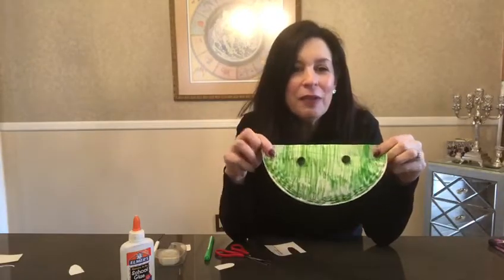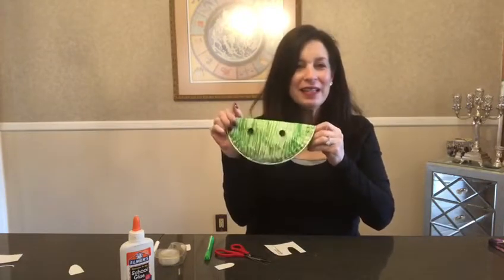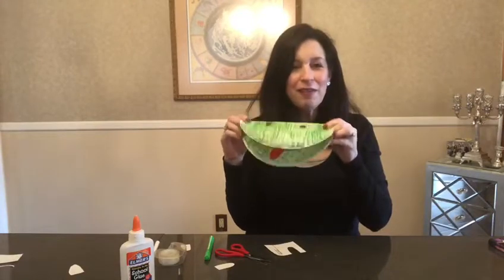Fold it over again and here you have your frog puppet! Isn't he cute? Gribbit, gribbit, gribbit!